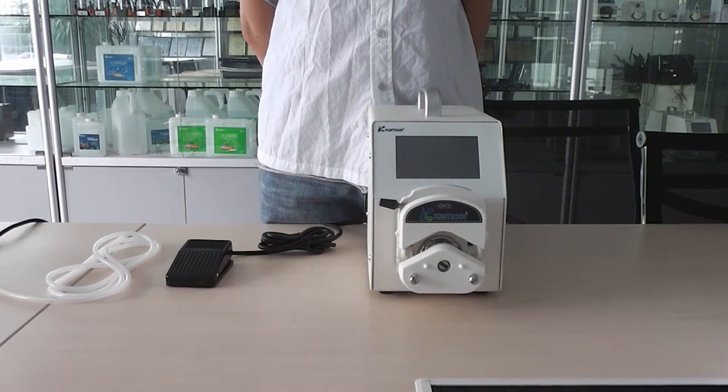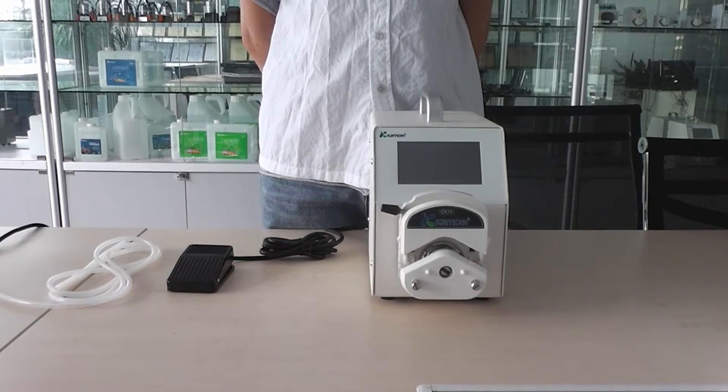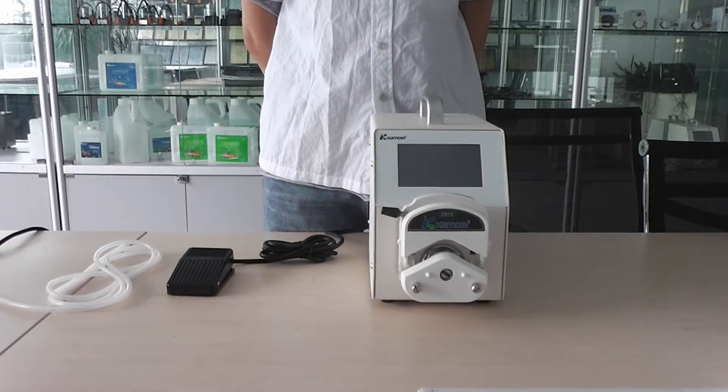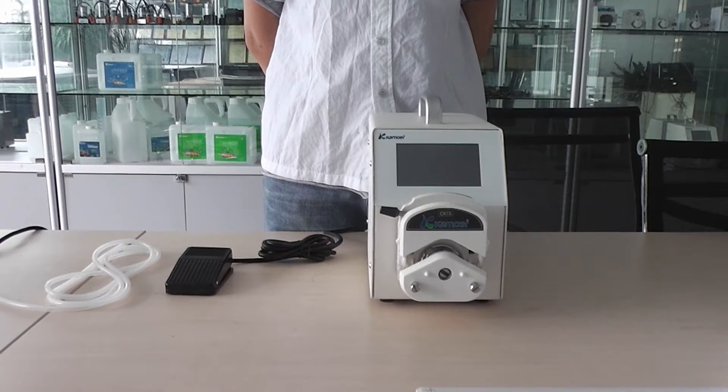Good day. Here I will introduce a smart palm machine, NADU UAP model from Camorra. Firstly, I will show you its infrastructure.